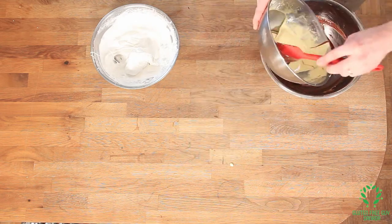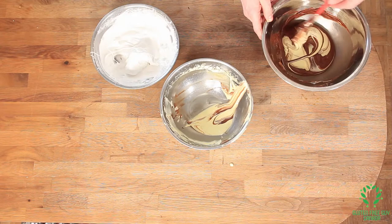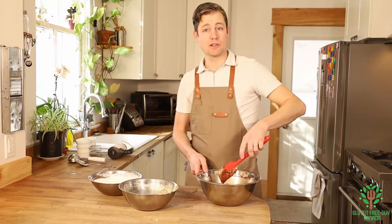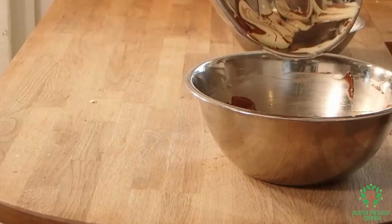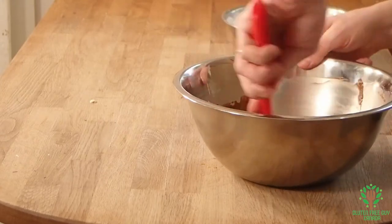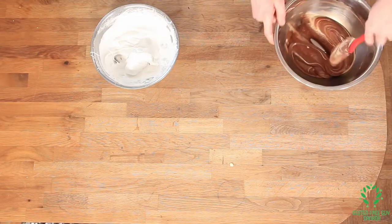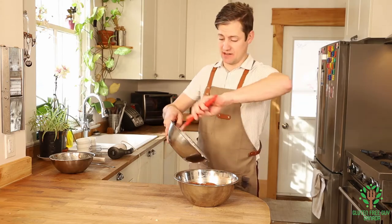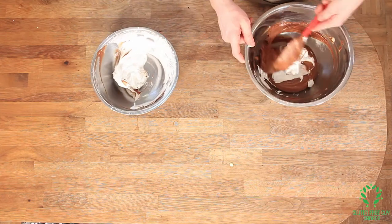A bit more of the egg yolk — it's important to fold these things in so you keep as much air as you can. The last of the egg yolk goes in: around and through. Now it's on to the egg white mixture and we're doing the same thing again. This one's going to be a bit stiffer, so around and through.